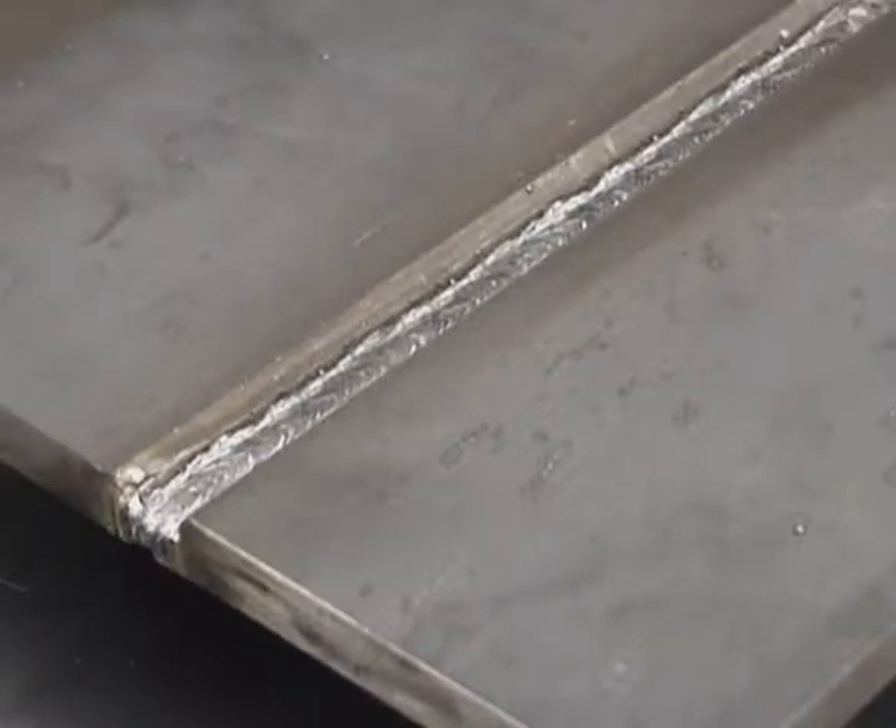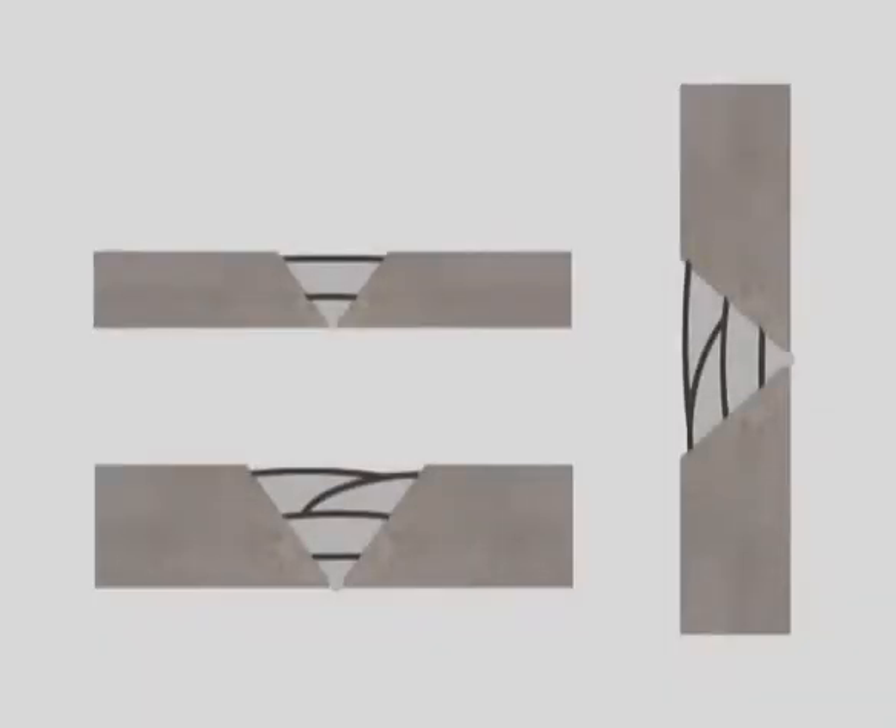Once the bottom of the joint is fused, with any of these procedures, you're ready to fill and cap, and you will get better results using 6013 or 7018. If the metal isn't too thick, you may be able to finish with one more pass. On heavier metal, when more filler is required, remove all the slag between passes with a chipping hammer and wire brush. When several filler passes are required, overlap the edges of the previous beads if possible. The last filler pass should be slightly below flush.